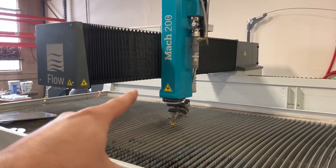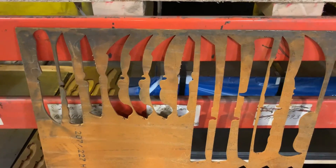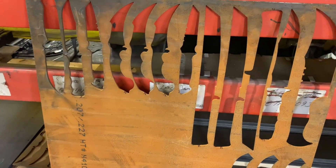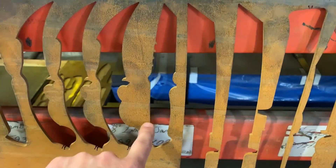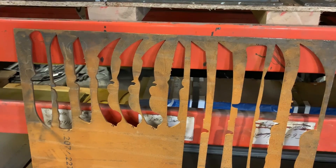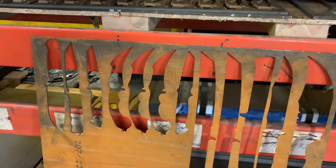Reason number three why you need a waterjet: it does low temperature cutting. We cut out a lot of knife blanks and these are all knife grade steels. They've all been annealed and softened, and when you heat them up they harden again. If we were to cut out a knife shape with a plasma cutter, the edges would all be hardened steel and it screws up the chemistry. It's better to do it on a waterjet — because that's what the internet says, and we love the internet.